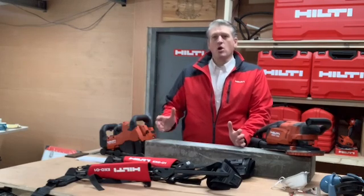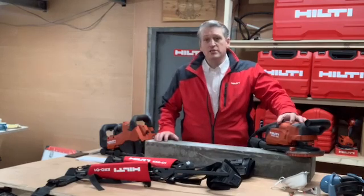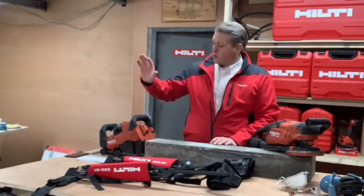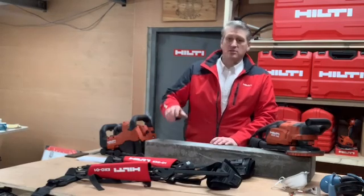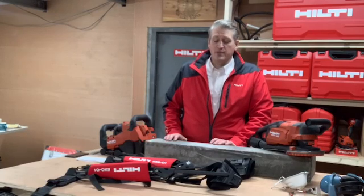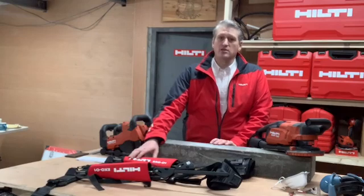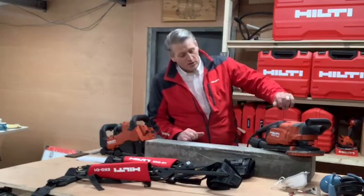So what are we going to look at today? We're going to have a look at the new improved DGH floor grinder, the wall chaser the DCH 150 SL, and the anticipated XO-01 Exoskeleton. I know you're keen to see the XO Exoskeleton but first let's take a look at the DCH 150.